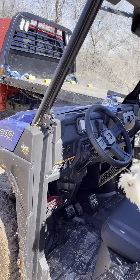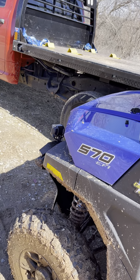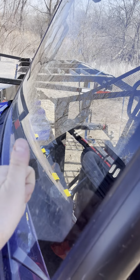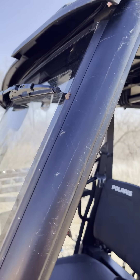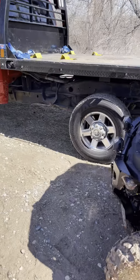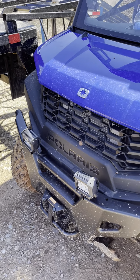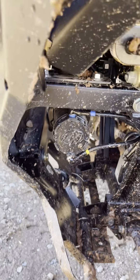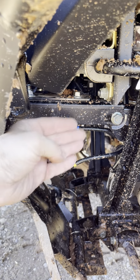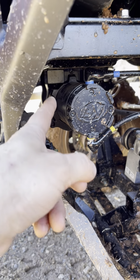I ordered the windshield — it's the glass windshield, not the pop-out — the windshield wiper, and the roof. That's all I ordered from Polaris. I also got the KFI 5500-pound winch and winch mount. Pretty simple install; there's a tray right here that comes down and up, attaches to the bottom of the bench.